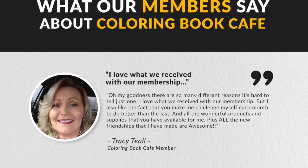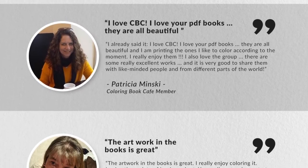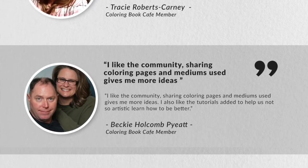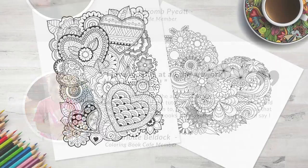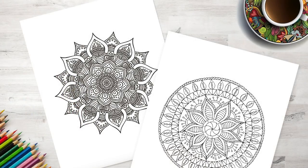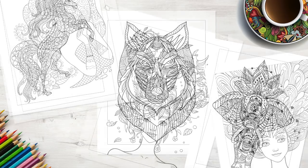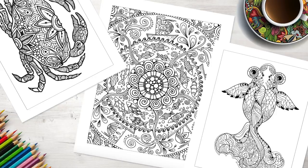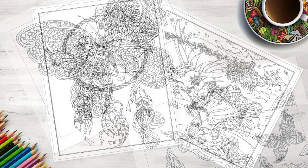My favorite thing about Coloring Book Cafe is the idea of digital coloring books instead of physical ones. I can't tell you how many times I've colored a page in a traditional coloring book and ended up being unhappy with it — chose the wrong colors, regretted some choices, or halfway through thought of a completely different direction with no ability to redo the page without buying the book all over again. But with a digital coloring book you can print that page as many times as you like, which is what I'm going to do today but for another purpose.